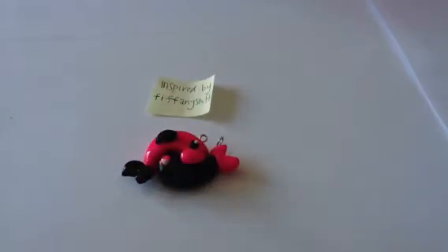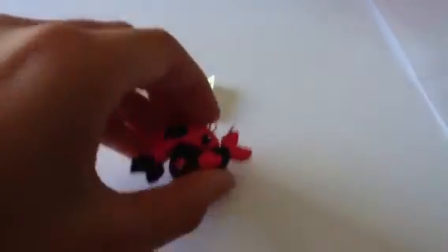This next charm is inspired by Tiffany Stuff, and so it's this little pink fish with black detail and this black fish with pink detail, and they both fit together. I love this — it's probably one of my favorites.